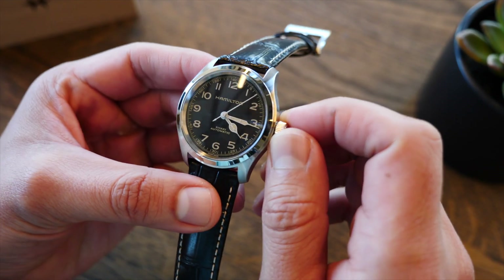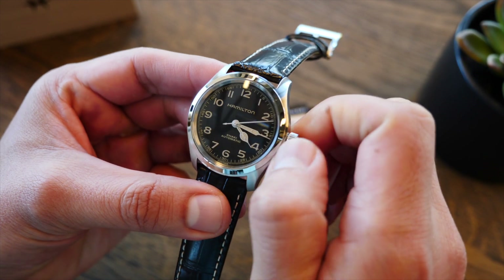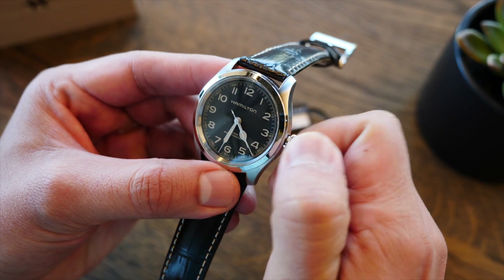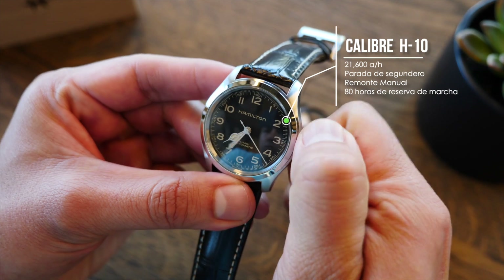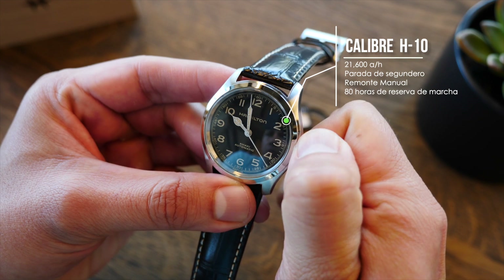Con una corona que no es enroscable, así que en su posición original tenemos el remonte manual, y en la primera posición ajustamos la hora. Impulsado por el calibre automático H10 con 21.600 alternancias y 25 joyas.